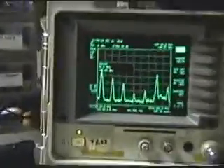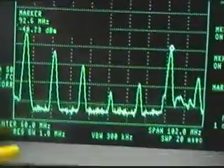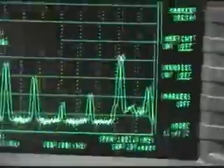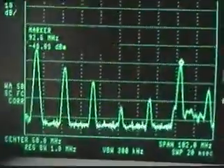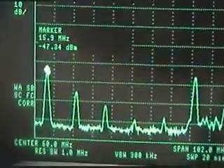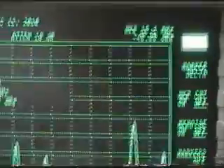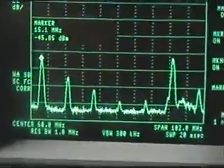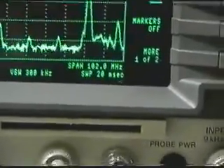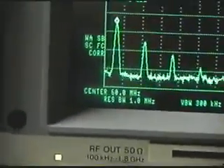Here we have the characteristic bandwidth and the frequencies that you want to see. You see the stair stepping. Here's the FM channel that I marked. The primary frequency here — let me move the marker over a bit — is 15.1 megahertz. You can see that the span is 102 megahertz and I have the center frequency set at 60 megahertz.